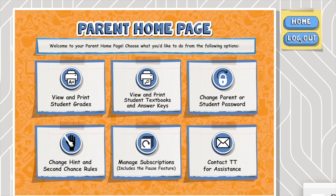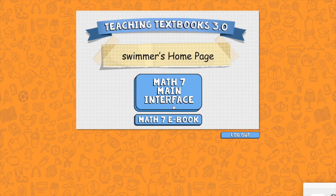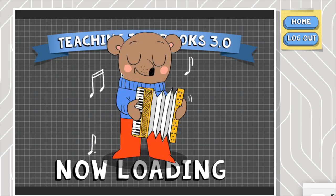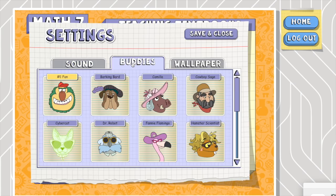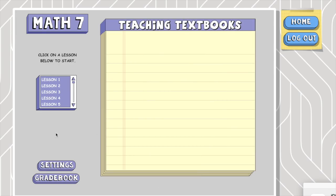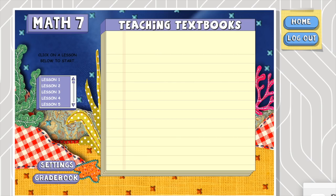Now heading to the student area — this is the screen your child sees when logging in. They enter their first name or nickname and password. When you click log in, you see the main screen with all their lessons listed. On the left you can see all the lessons; they click whatever lesson they're on that day and it opens the lecture and their problems. They can also change their buddy character and wallpaper. You can check their gradebook, and that's pretty much the gist of the student section.